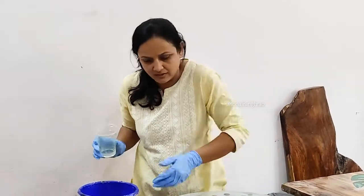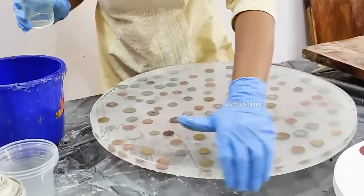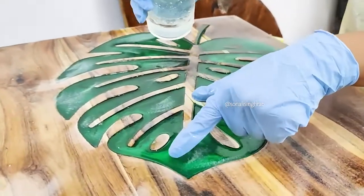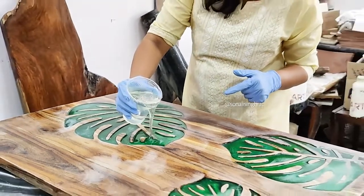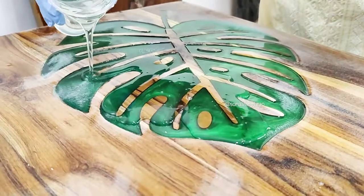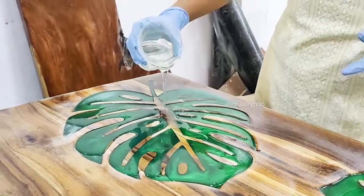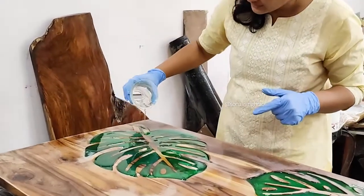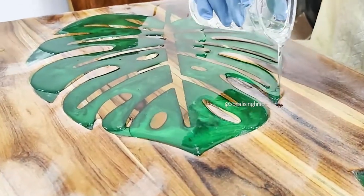We are done with the only resin piece — I am just going to run my fingers on the sides and we are done. Now for the wooden piece, there is a tiny level difference where the resin is lower. So first I am going to fill this area so the whole piece is level, and then I will spread it on the wooden area. I am going to fill this engraved area first, and then spread it on the outer area.